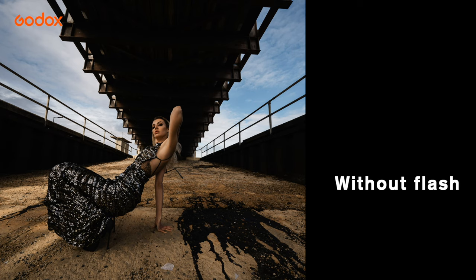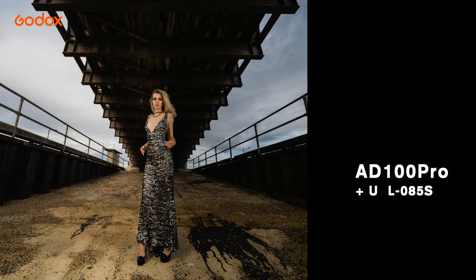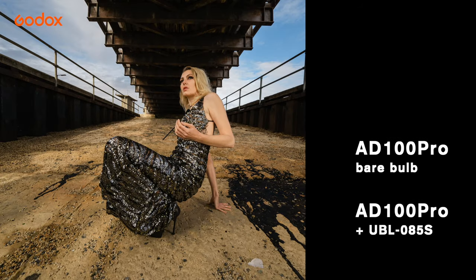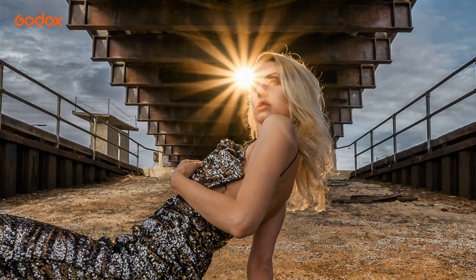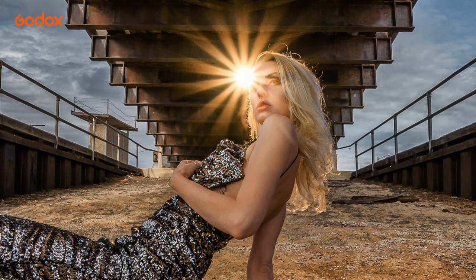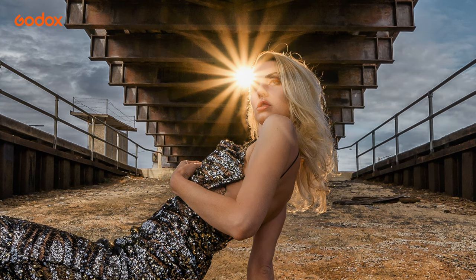Here is the image without any light. As you can see, the image is very flat. Here's the image with just one light, and look at the difference when the image has two lights in it. Now to make the image pop even more, this is where I added the third light with the orange gel at the back, and purposely asked the model to move a bit to the side so that I can see the light shining through.